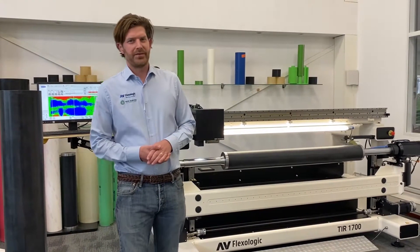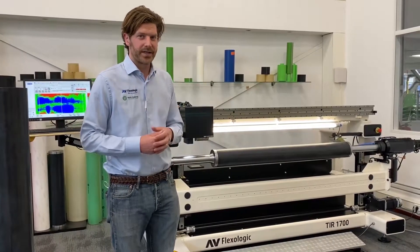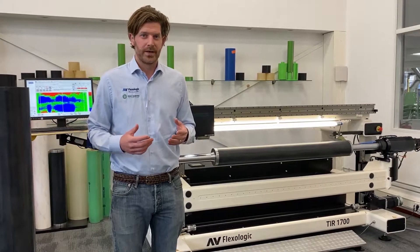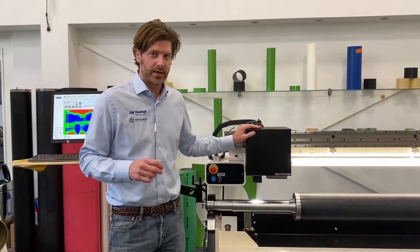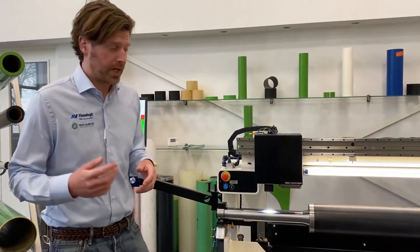Hi everyone, I'm Martijn Olten from AV Flexa Logic. Today I'm here with this awesome machine, the TIR1700, which is a standalone machine for your prepress operation to actually scan the total surface of your sleeves. It has a laser inside this cover with 1 micron precision — very, very accurate — and I can show you how it works.